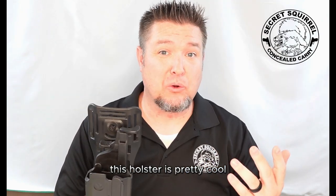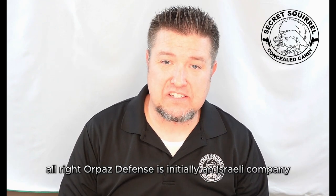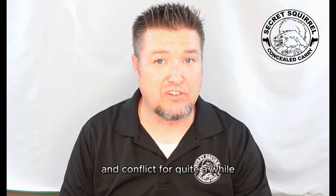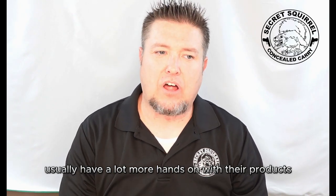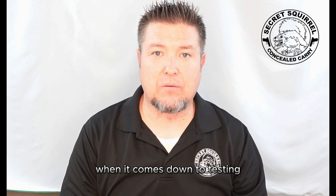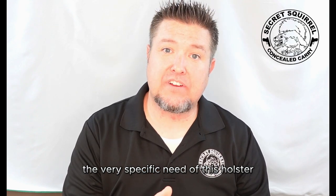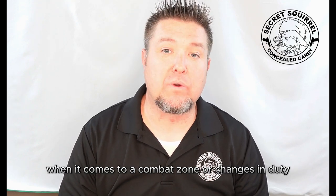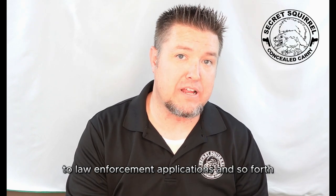This holster is pretty cool. It was designed to do it all and fit it all — that's both a good thing and a bad thing. Orpaz Defense is initially an Israeli company. Israel is a place that's been in flux and conflict for quite a while. As a result, Orpaz Defense and other companies made in Israel usually have a lot more hands-on with their products when it comes down to testing. This holster was made to fit a very specific need for the shooters — to be as modular and changeable as possible for shooters when it comes to a combat zone or changes in duty from tactical applications to law enforcement applications and so forth.